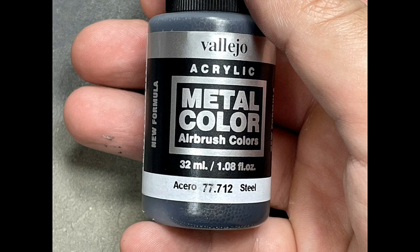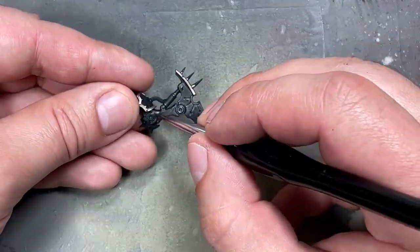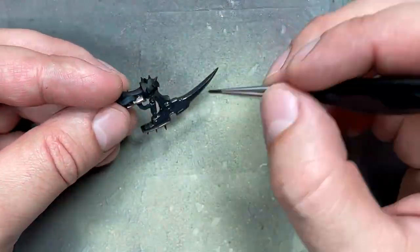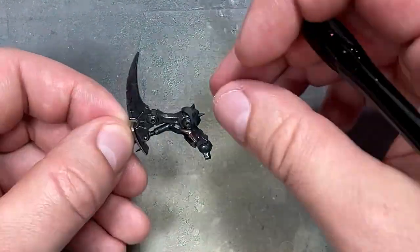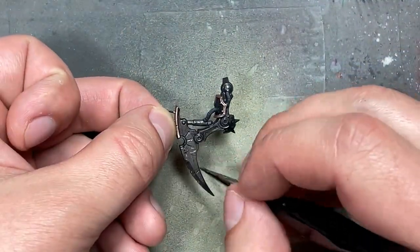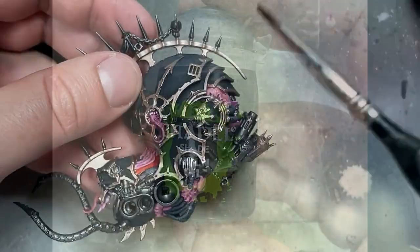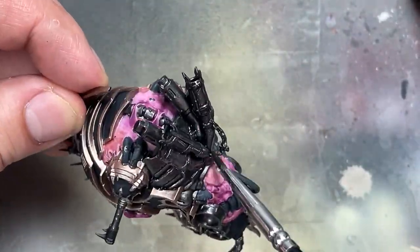I picked up a new paint — Vallejo Acrylic Metal Color Steel — which is a much darker metal than what I originally had, but it's not a black metal, just darker by a little bit, and it has a weird hue. I used this as the base layer for all the metals that were in brass, and this took a while. I then took Nuln Oil pure and applied it all over the black metal I painted. These Vallejo paints are different from GW paints — they can still maintain a certain level of shine through a Nuln Oil wash.